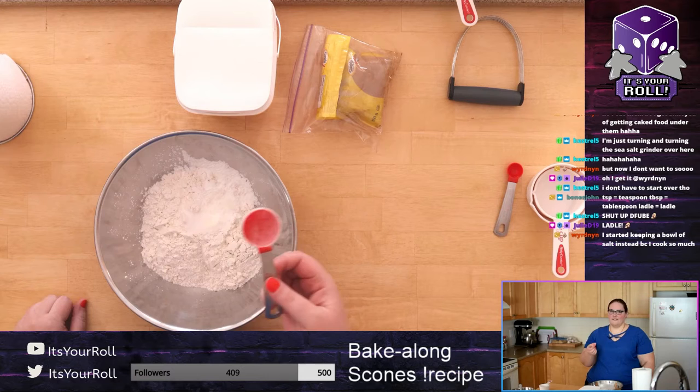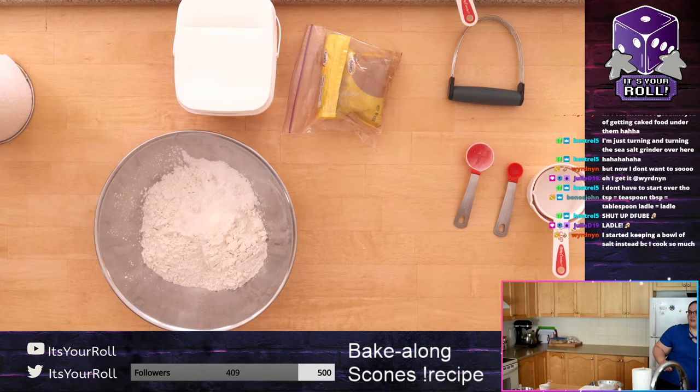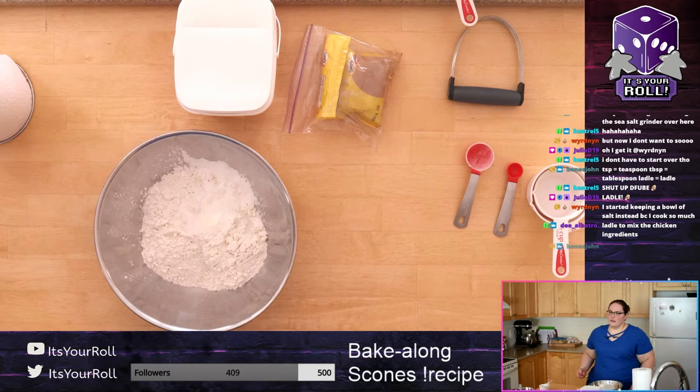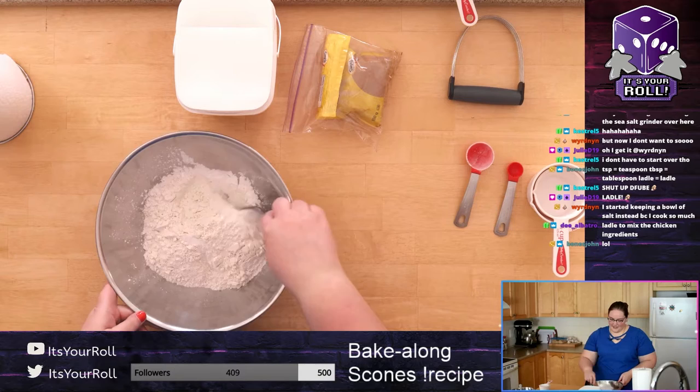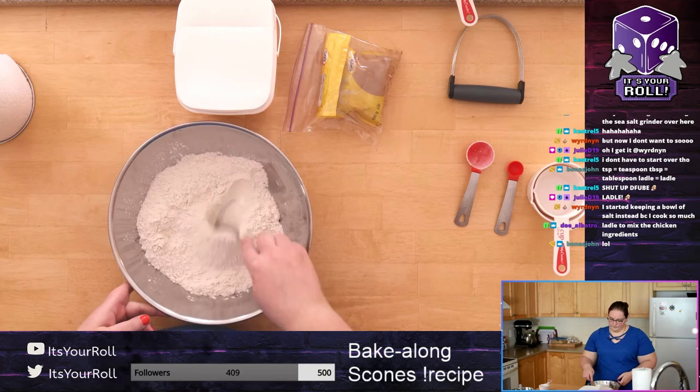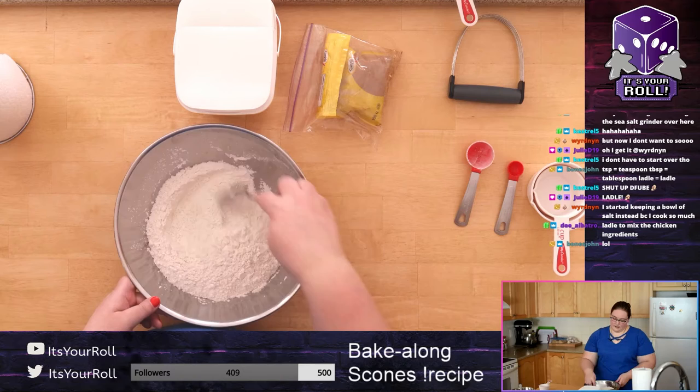If you have a spoon to mix with, go ahead. I'm going to get a spoon. Just kind of mix to incorporate everything so it's all combined and not just sitting on top of the flour. Make sure everything you're using is dry — don't use a wet spoon to mix.